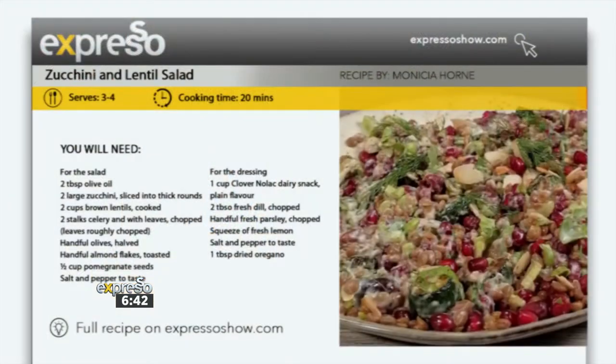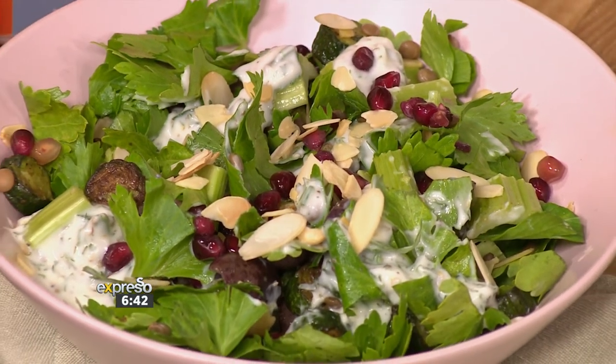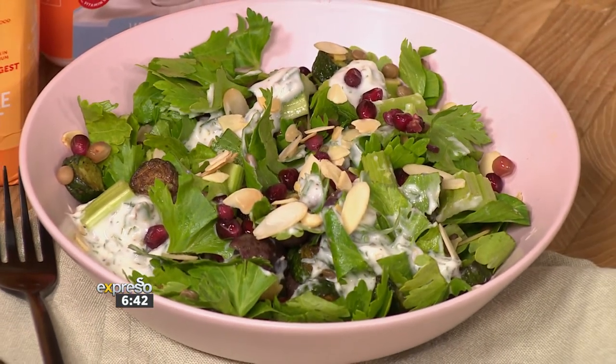If you want to get your hands on this delicious recipe that Michele is showing us how to make, please visit our website at expressorshow.com and search for the zucchini and lentil salad. If you're going to be making it yourself, do share some pictures - we always love seeing you recreate these delicious recipes.